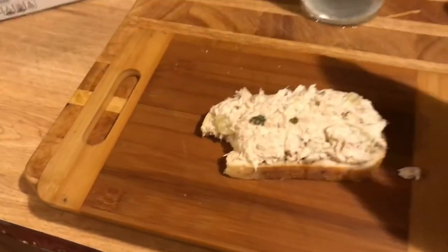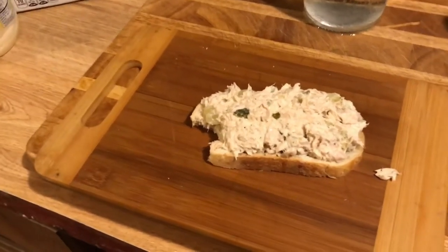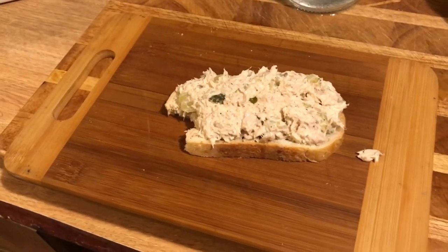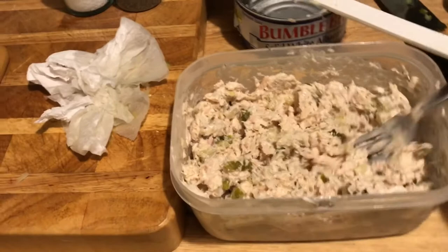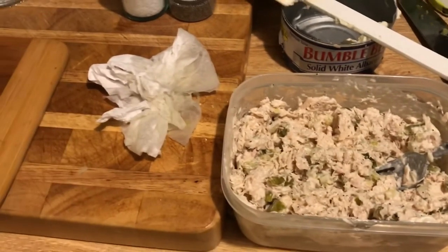Mmm, delicious! It's actually very good. The pickles, those frozen onions that I just let sit for a couple of minutes — easy recipe, give it a try. I love tuna fish. You can also eat tuna on a bed of lettuce with some tomatoes and cottage cheese — oh my god, I love that. And I've got a nice ice cold glass of water, and I'm just gonna enjoy this midnight snack.